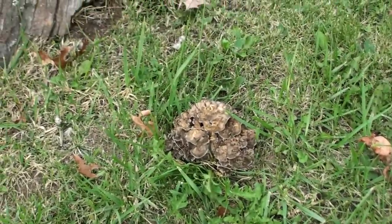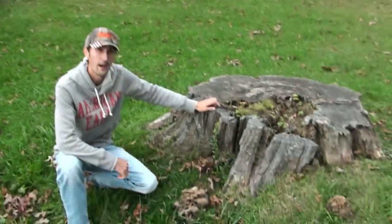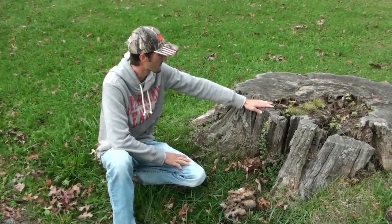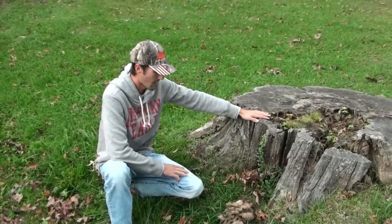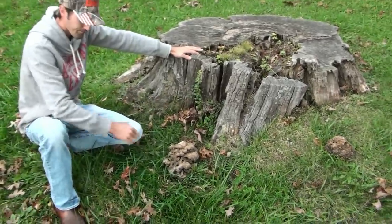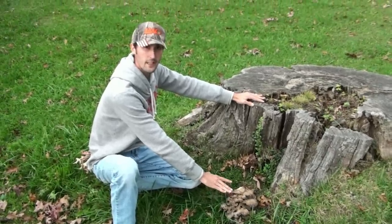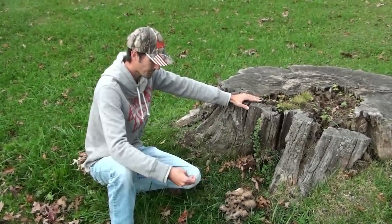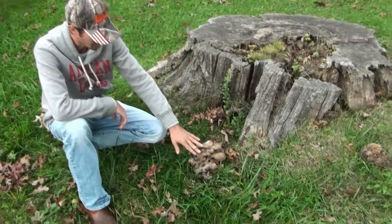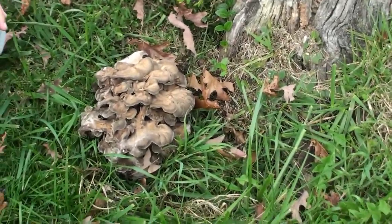There's another one over by that tree we're going to show you, because they can also grow by live trees. You can find them by dead oak stumps or live trees. They can be tucked up inside and vary in color to almost a white, a real light color. This one here has a lot different coloration — this is the typical color. They can also get real light gray. It's a polypore.